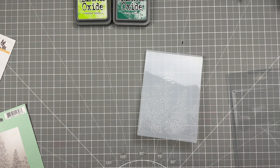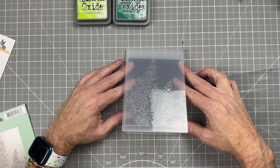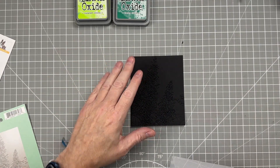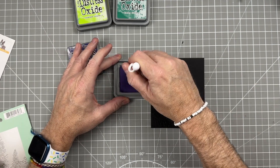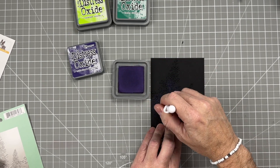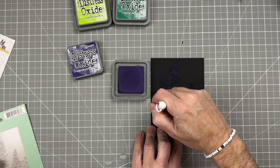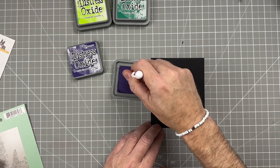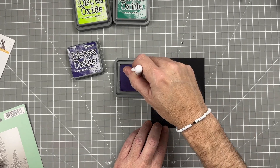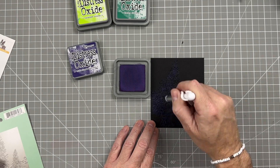We'll place the black paper in the embossing folder and run that through our die cutting machine to get a really good impression. Sometimes you can spray it with water if you want even more, but I found this was fine. Now we're going to do a bunch of ink blending. We're going to take Villainous Potion and the ink blender and just lightly press that along the paper. It's not going to show up much because we're building up a bunch of different colors — just lightly putting it on all the raised areas.